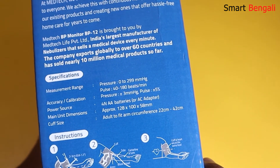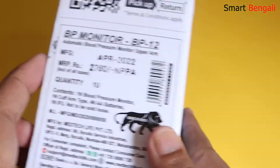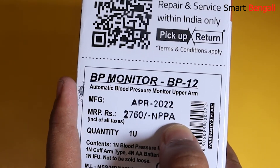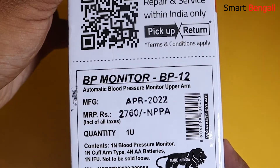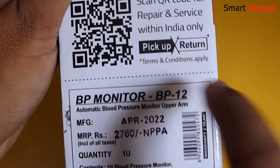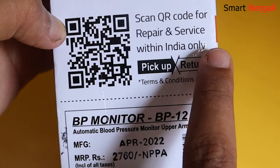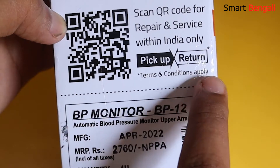Here are the instructions printed regarding how to use the cuff. The MRP printed here is Rs. 2060, but you can get it at 1700–1800 from Amazon or Flipkart very easily. When it comes to medical equipment, Medtech is a very popular company — especially their nebulizer devices are very popular in India. The main reason is obviously their product quality and great after-sales service. If you have any issues with the product, you just have to scan this QR code and fill out a form — they'll pick up the product, repair it, and send it back to you.